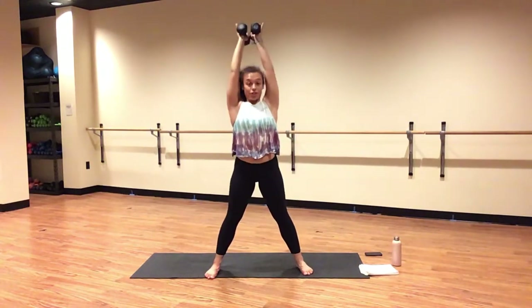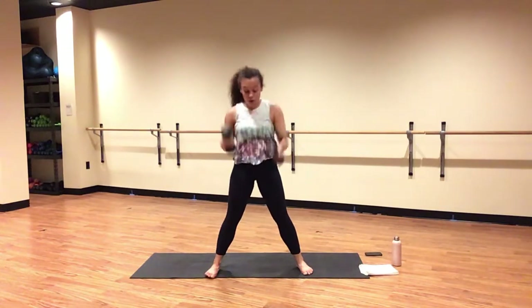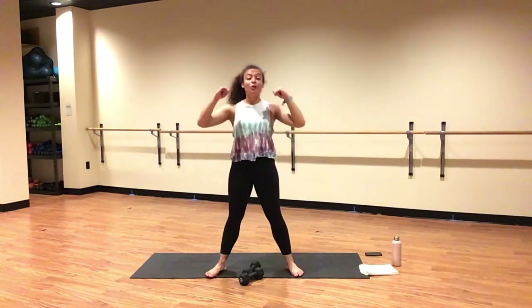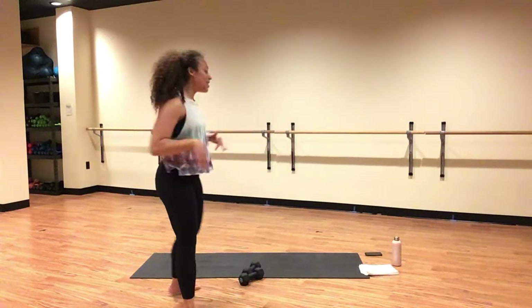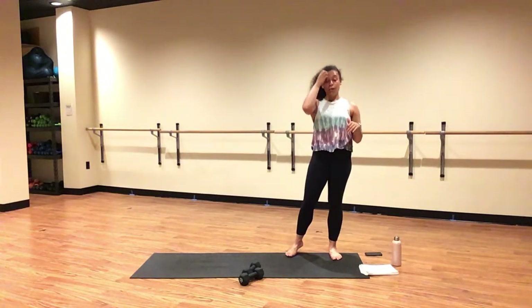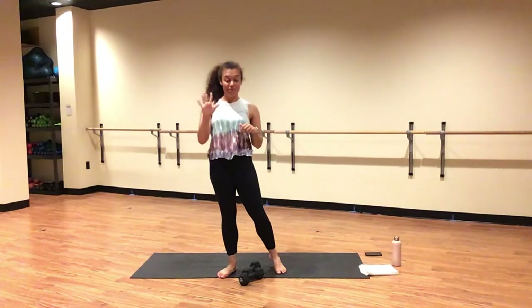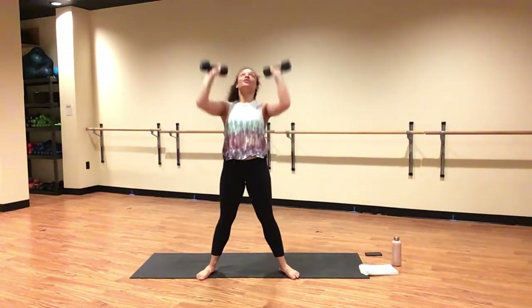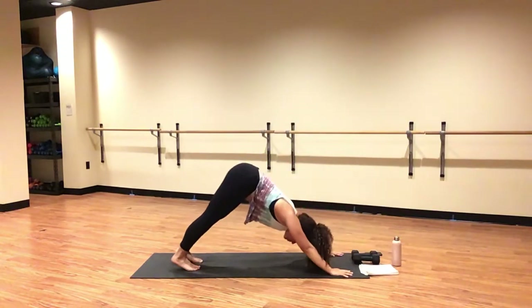Inhale, lower — rear weights back. Exhale, lift — press to the top. Inhale down, exhale up. Option to take it down to one weight. Hug your elbows in super close to your face. Drop it nice and low. Micro bend in your knees. Continue to squeeze your core. Inhale, star pose. Exhale, high plank. Pull, pivot, plant your weights. Exhale, downward facing dog.